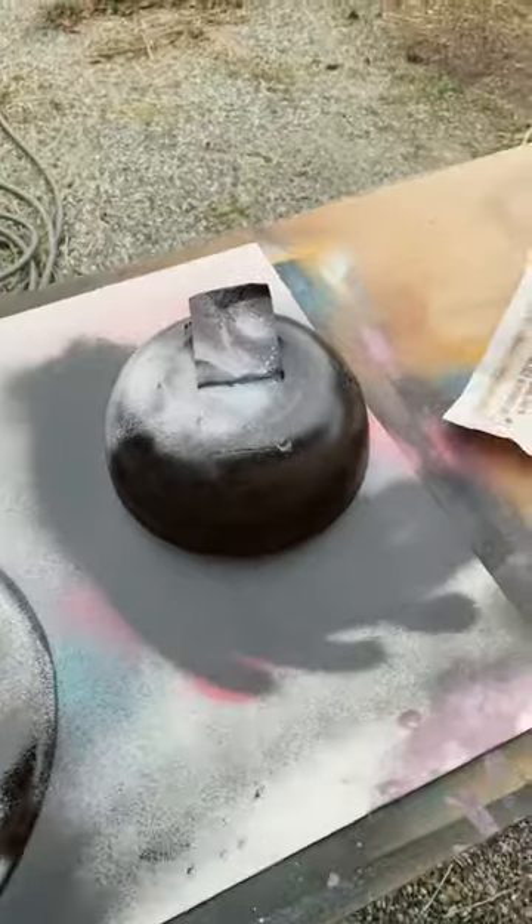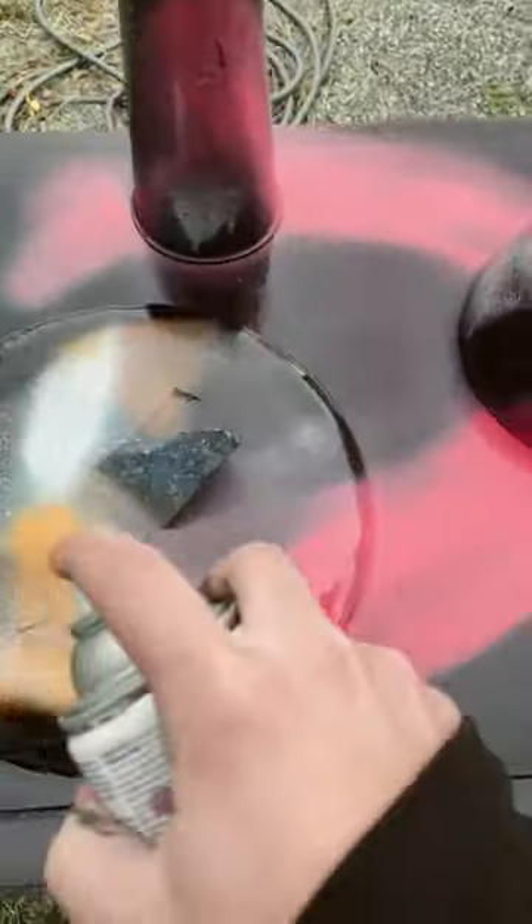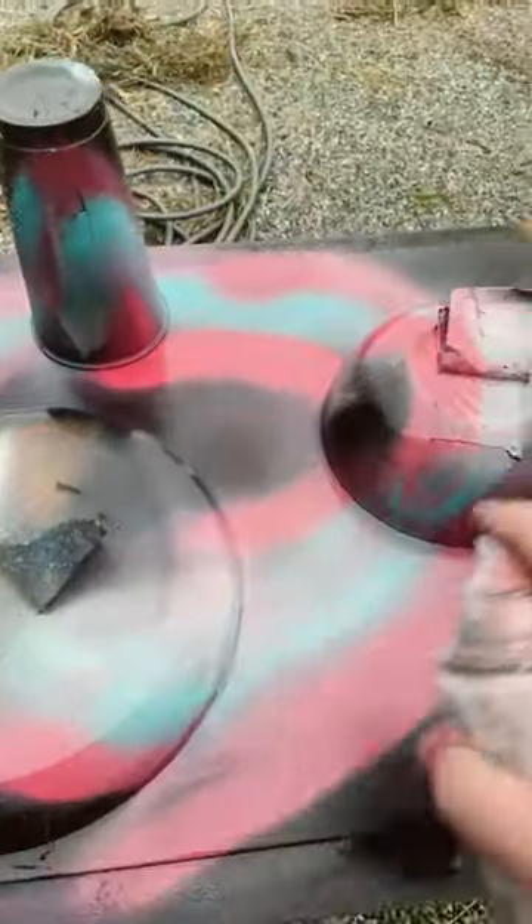Let's put the bowls back on. Nice. Now I'm gonna black out this entire thing. Awesome. Now I'm gonna go with this pink in a spiral motion. Nice. I'm gonna take this blue and go in a spiral motion, and I'm gonna go with a streak of white.